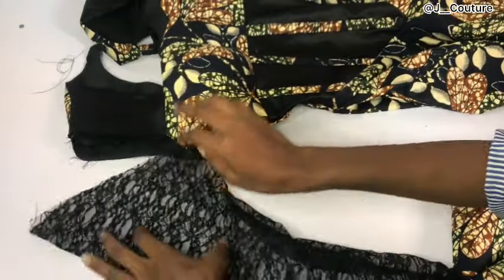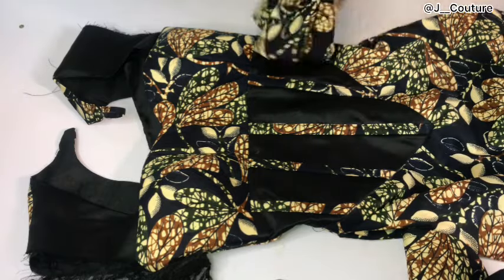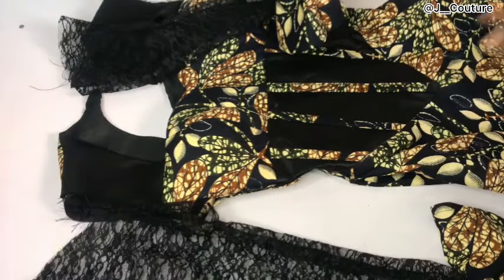I'll now attach these sleeves to the armhole area of my dress. And that is all for this tutorial — I hope it was helpful! Don't forget to like this video, leave your questions in the comment section. Thank you so much for watching, I'll see you in the next one.